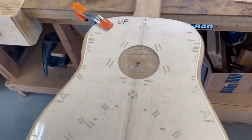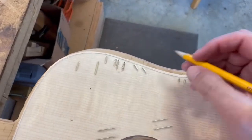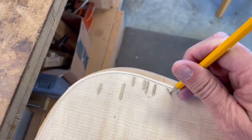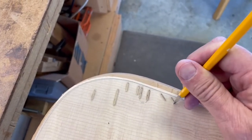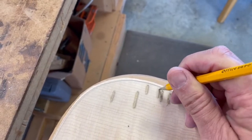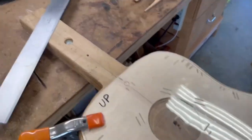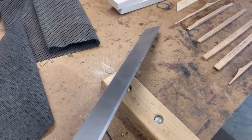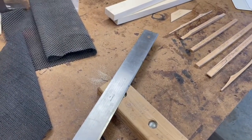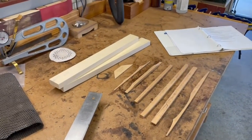The way you lay out the bracing pattern is you lay your template on top of your wood, line it up down your center lines, take a pencil, and mark it. You do that all the way around, then take a straight edge and connect the lines. The next step is milling up this wood, rough cutting, and then we'd start gluing.